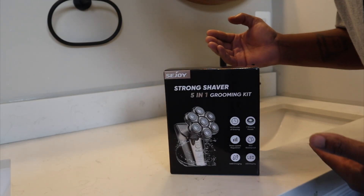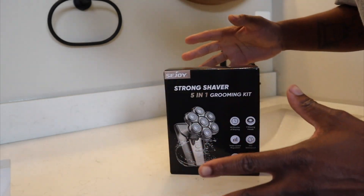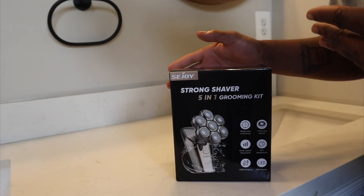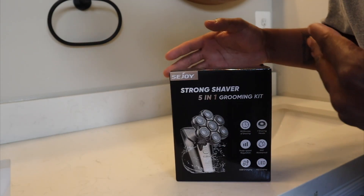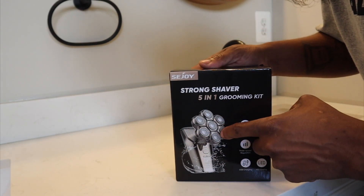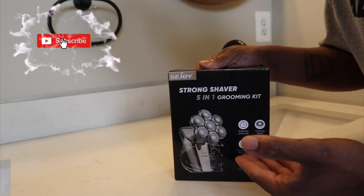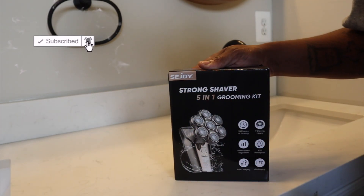What's going on everybody, welcome to Always Occupied Home and Product Reviews. In this review we have a head shaver. The unique thing about this head shaver is that it has one, two, three, four, five, six, seven blades. They call this the 7D head shaver.